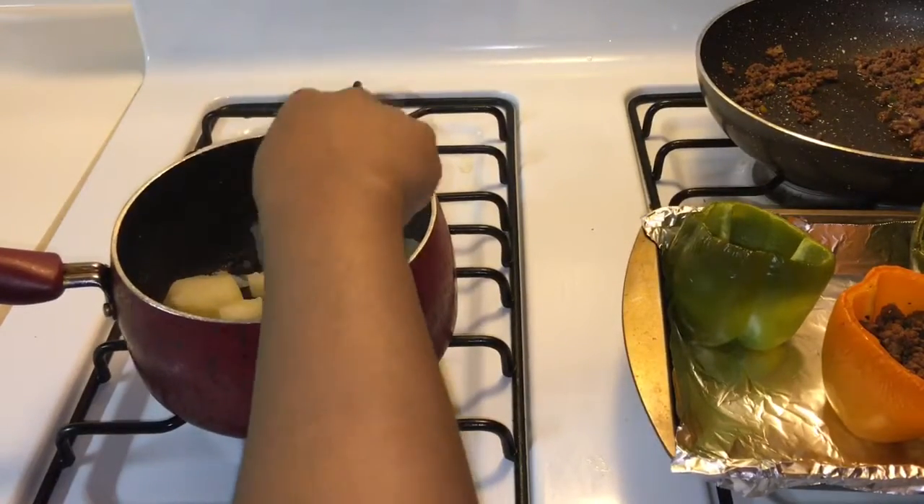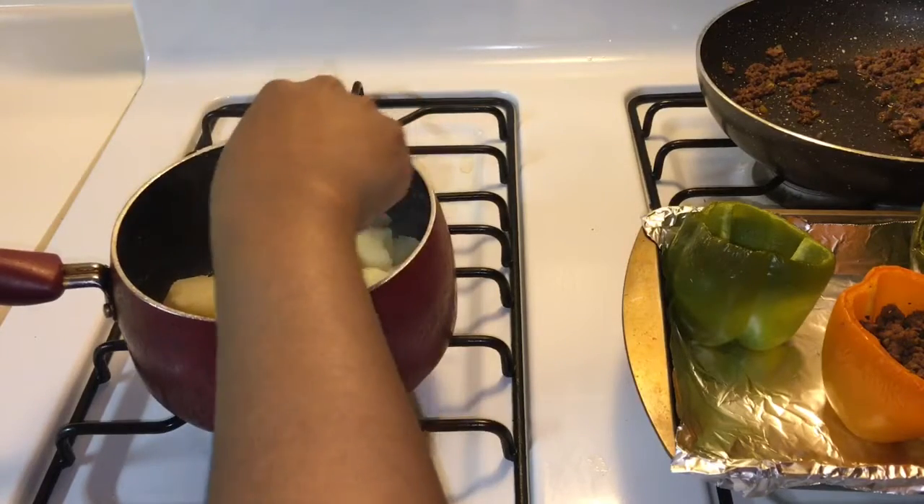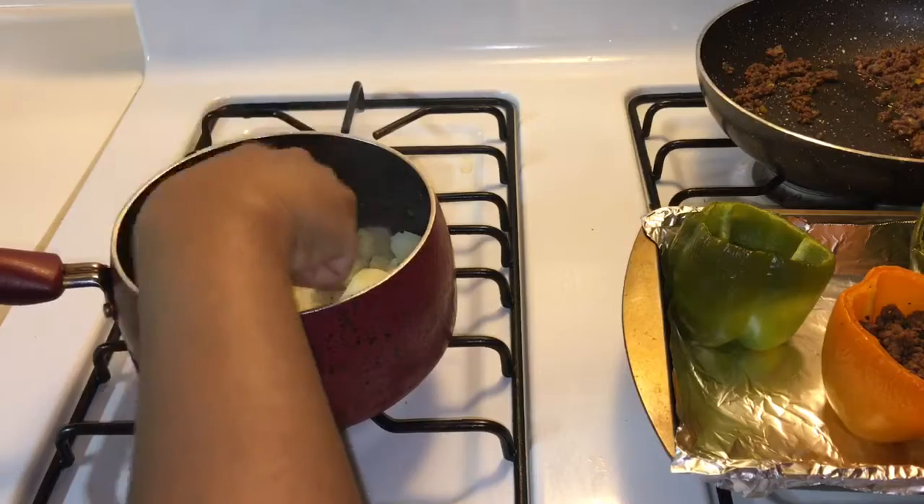Now I'm getting ready to smash them with a fork — I like smashing them with a fork. If you submerge all the potatoes under the water and let them cook until they're soft, you will have no lumps whatsoever.